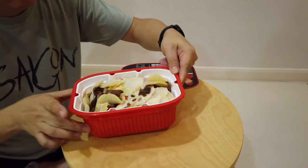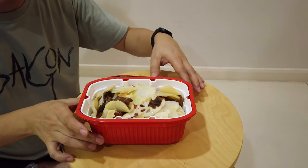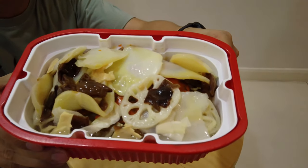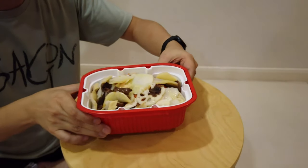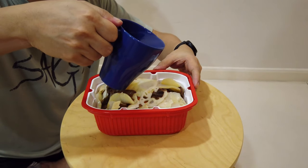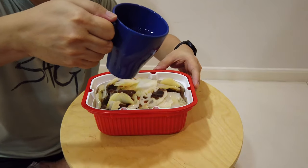Unfortunately it's not enough so we're gonna add a little bit more. From the look of it, it's quite spicy. Right now it's not heating up yet, and we're going to put a little bit more until it reaches that level — which is right there. It's perfectly leveled now.